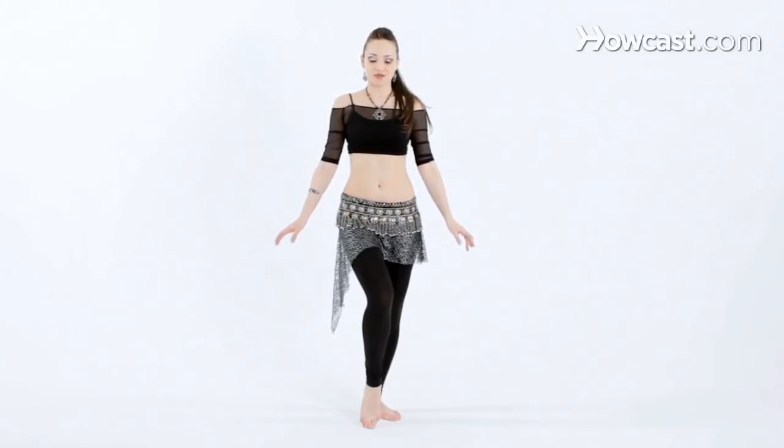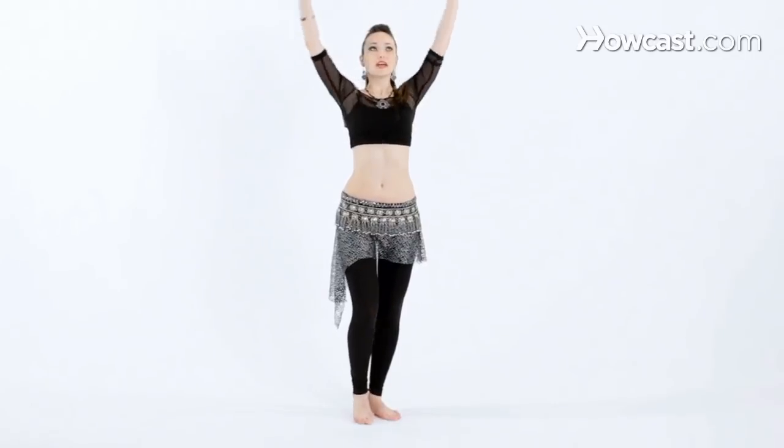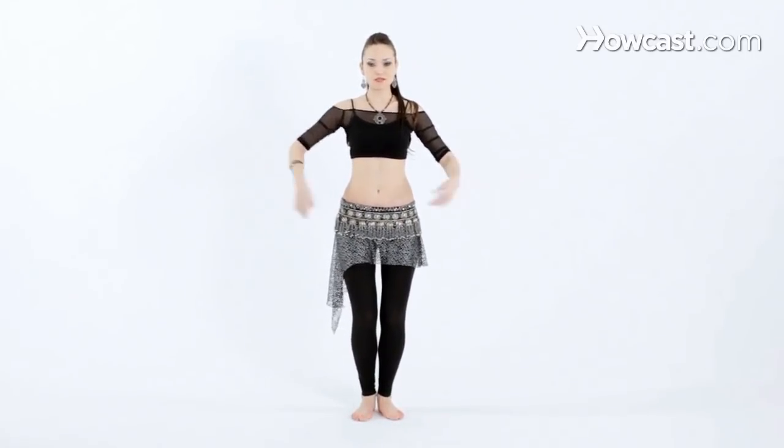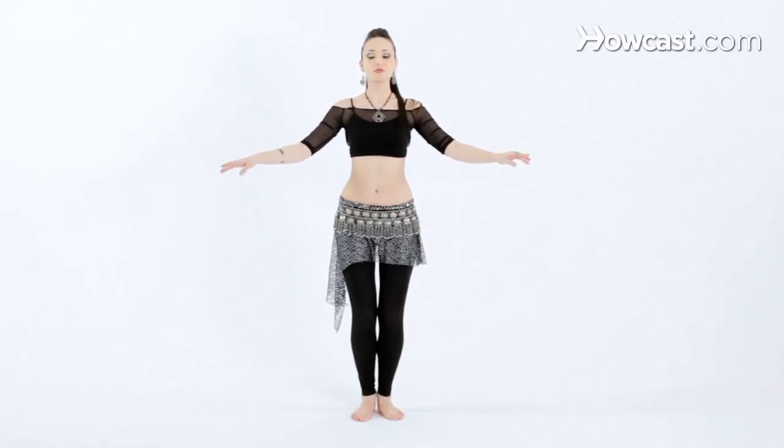Now we're going to try the chest slides, going from side to side. Let's inhale the arms up and come back into our normal belly dance posture. That means the knees are bent, tailbone is tucked under, chest is lifted, shoulders back, chin up, wrists still.